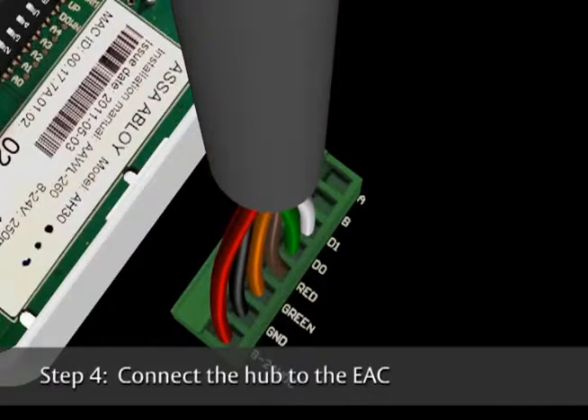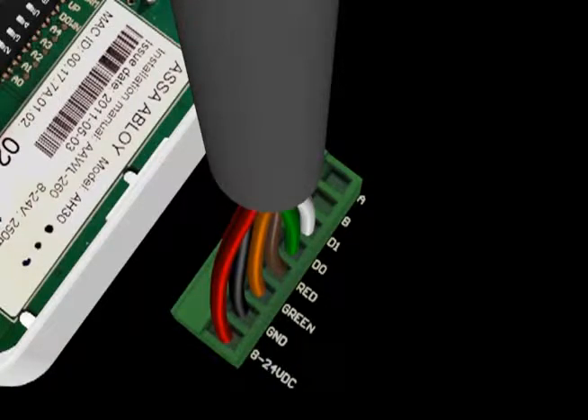On the wire block at J100, connect the Wiegand wires: Data 1, Data 0, Red and Green LED, Ground, and 8 to 24 volts DC.